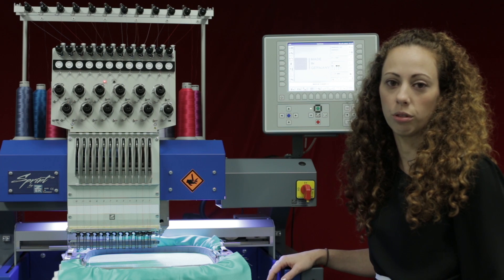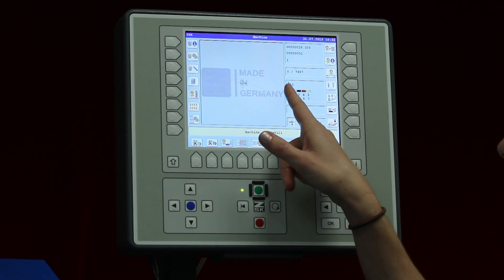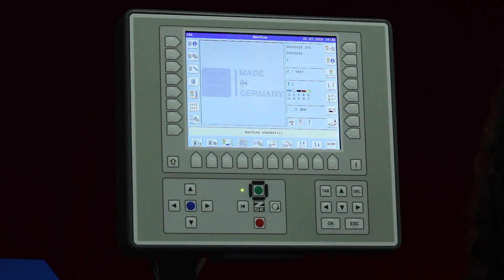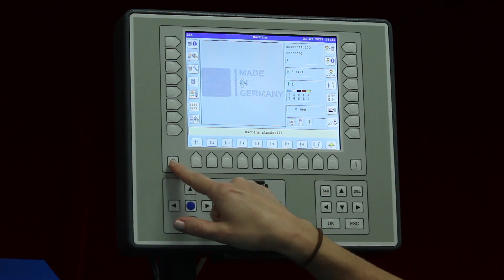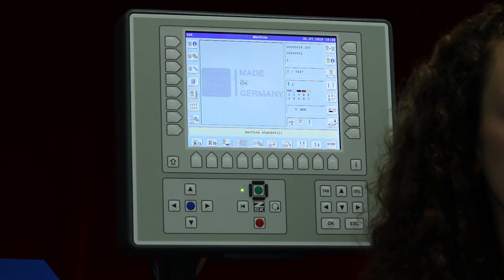On the machine I am on needle one, which we can see on the T8 controller. If you do need to move your needles, you can use button R4, choose the needle that you want, confirm it, and it will change to that needle. I have chosen needle one because it's a little bit easier for me to line up.